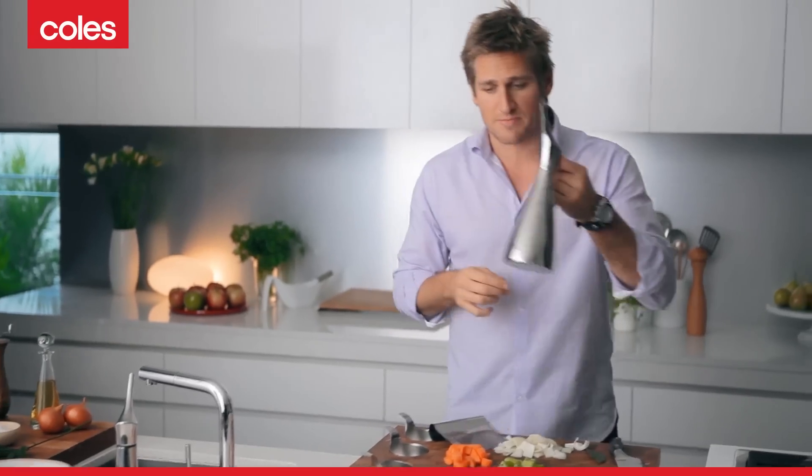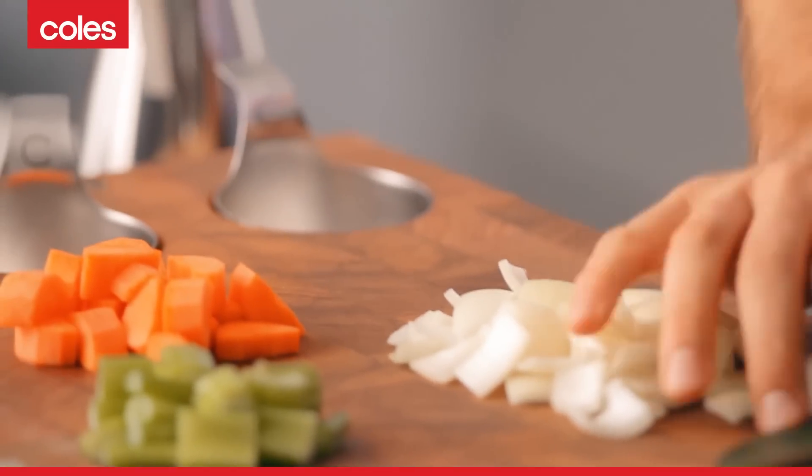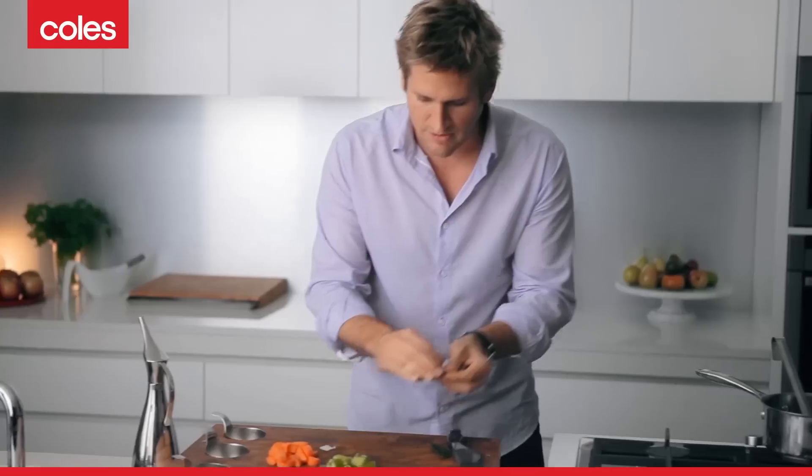The most important thing when it comes to a good soup is starting with a good base. I'm going to show you how to make a really simple stock which will actually turn into the soup. The first thing you need to do is grab a little bit of olive oil and pour that into a pan, then scoop up your veggies. Here I've got some onions, so that's going to go in first.